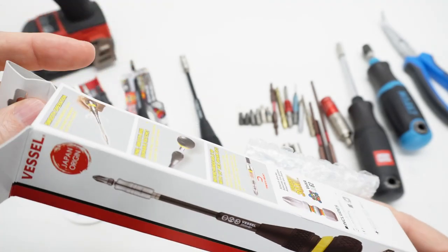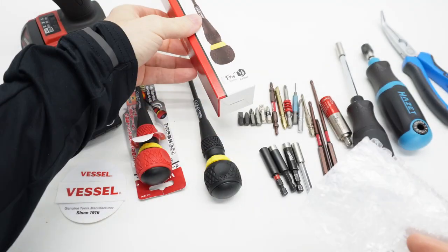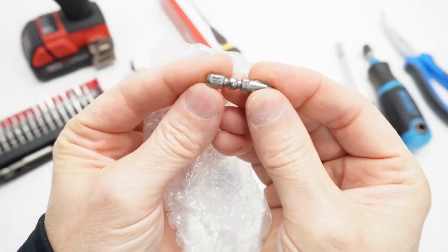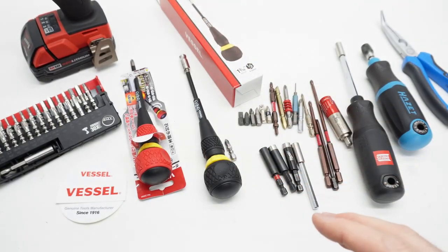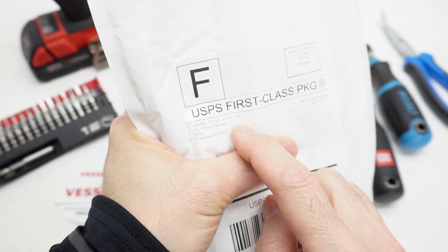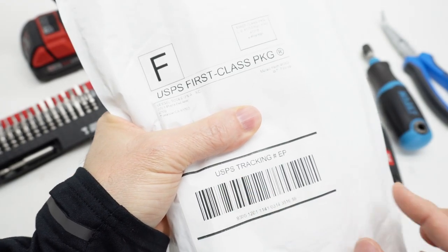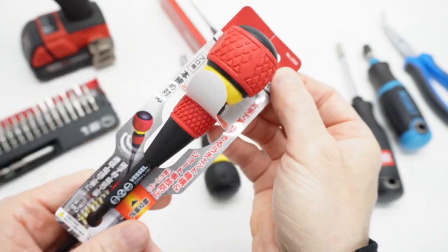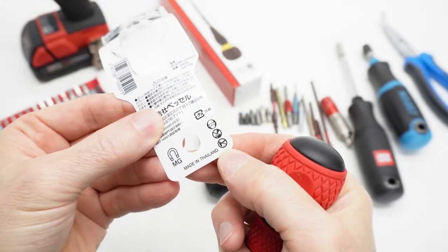The reason I'm pointing this out is because Gabriel at New Review — his was not packaged in the same way. I purchased mine on Amazon USA, and I'll give you that link. It shipped from a USA warehouse in California via the United States Postal Service. This similar product, the 2200, I bought on Amazon Japan, and that one is made in Thailand.